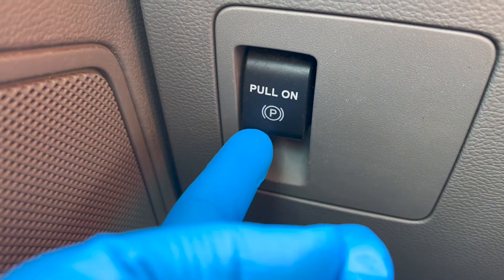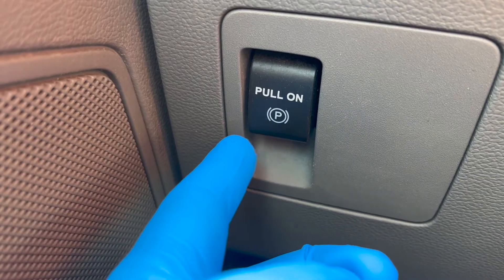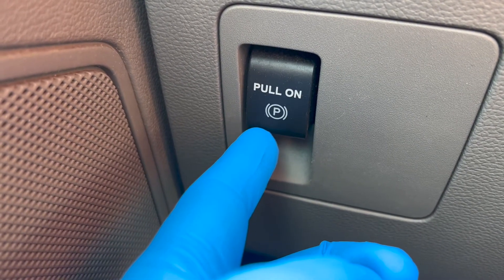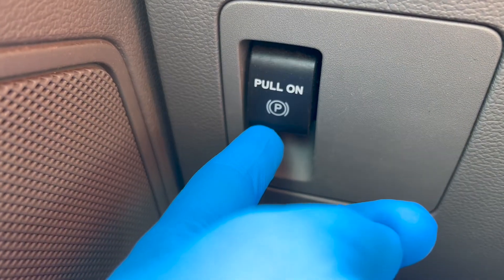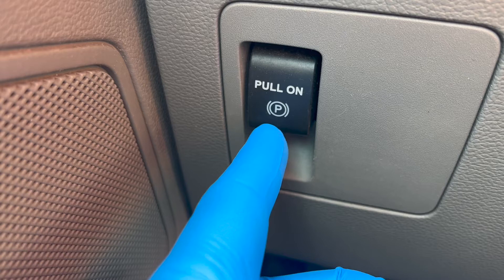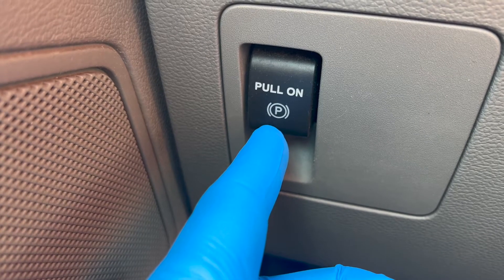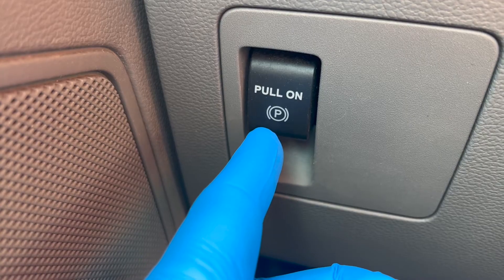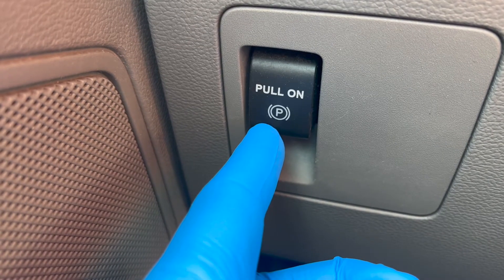Servicing actions on vehicles equipped with electronic parking brakes may cause the electronic parking brake to activate, which could result in serious injury to your hands. Therefore, always place the electronic parking brake into service mode prior to servicing or removing rear brake components. Electronic parking brake service mode is also known as EPB maintenance mode.